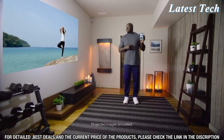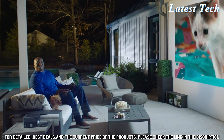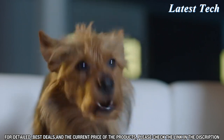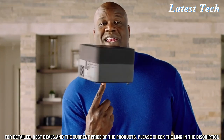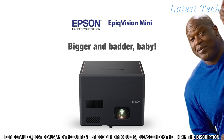Little workouts become massive workouts. Movie night is magical. It's Epic. It's Mini. It's the Epson EpicVision Mini. The Epicinator. Bigger and better, baby.